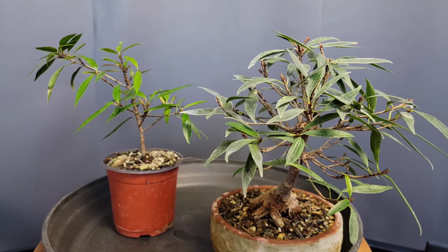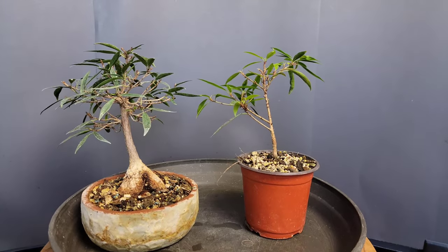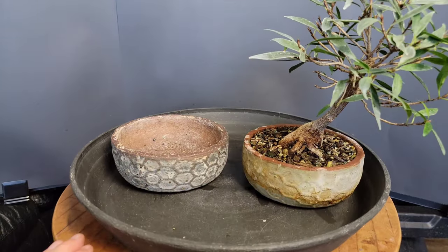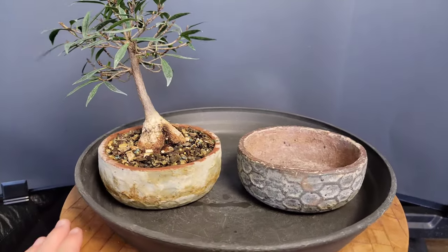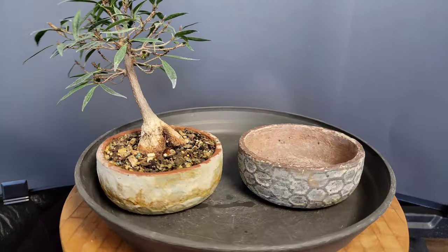I've noticed that these willow leaf ficus — at least this one and its cuttings — are really finicky. They're not fast growing like a ficus benjamina or a tiger bark ficus. They have these little growth spurts, then you trim it and it gets shy for a long time, especially if it's in bad soil. Here's the new pot — same size, same style, just cleaner.